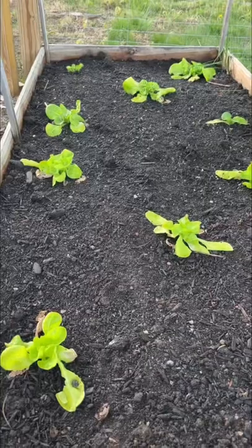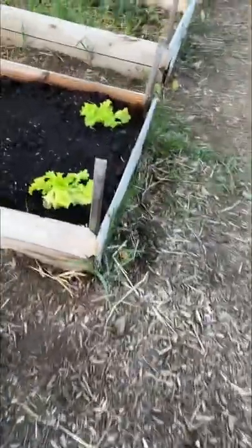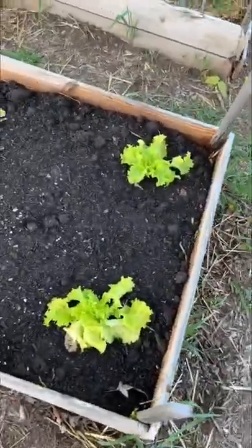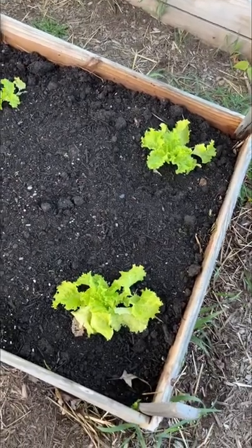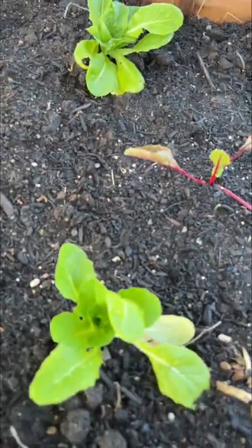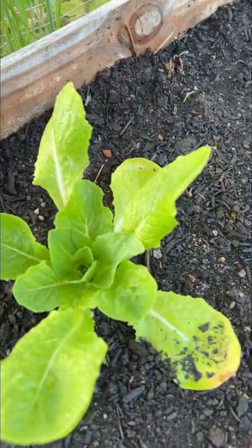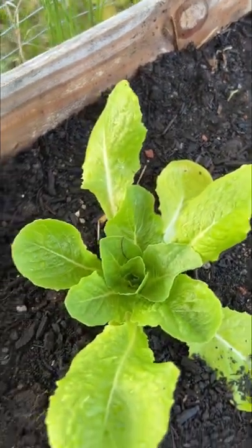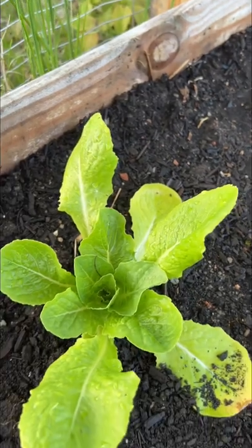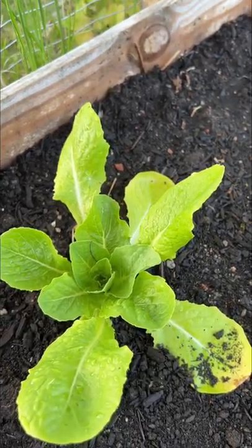Let me give you an update on our lettuce. I'm not going to be harvesting any lettuce right now just because we still have some in the fridge. The lettuce is doing really good. We usually grow stuff for leaf lettuce — we'll harvest the outer leaves, and these will go not until it gets super hot, probably another month, month and a half.